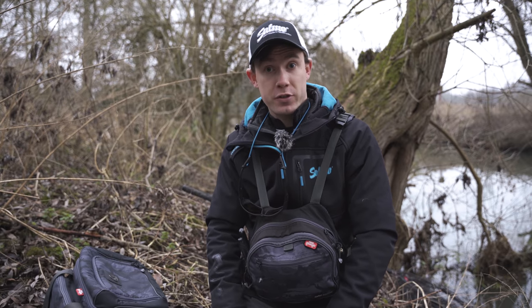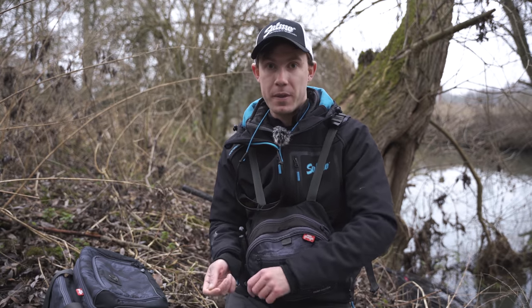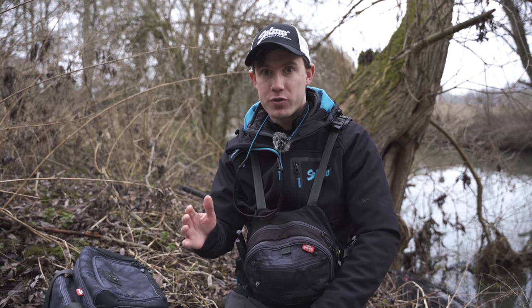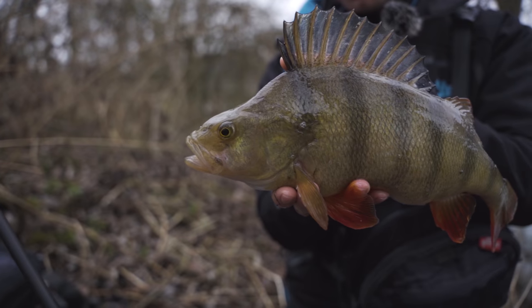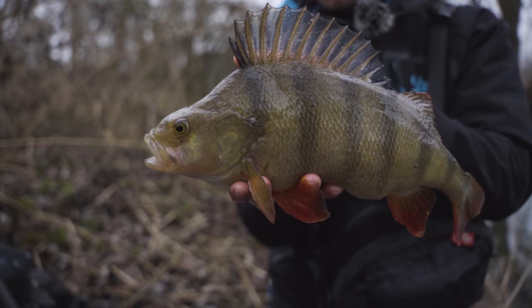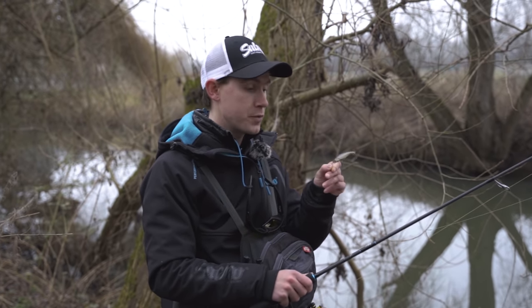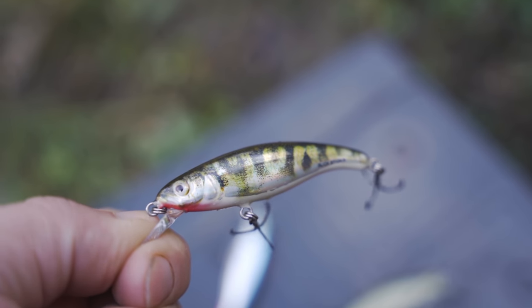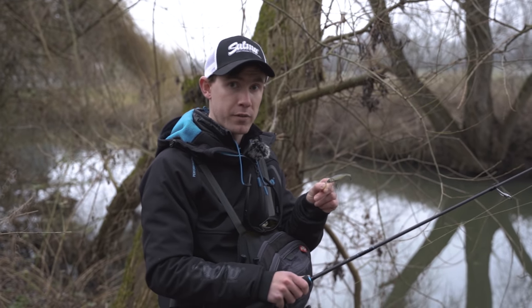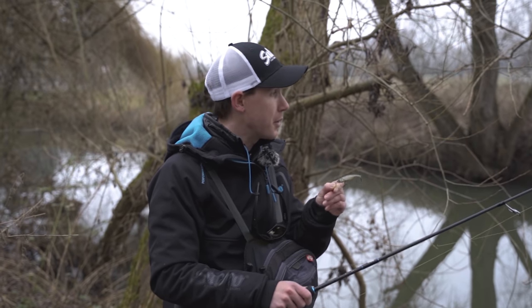There are a few different retrieve styles I like with crankbaits. This morning I was fishing the bullhead on a straight retrieve - the bill was just tapping the bottom nicely, and when it taps the bottom it adds more action, making the lure dart in irregular directions which can switch fish on. Both of those perch took on a straight retrieve. Now I've decided to change to the slick stick and fish it on a twitch and pause retrieve - a little bit slower. With this kind of lure there's a very good chance the take will come on the pause.